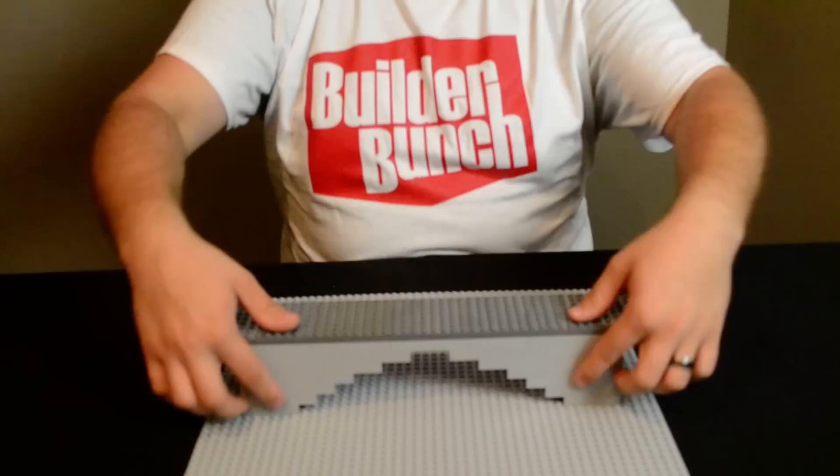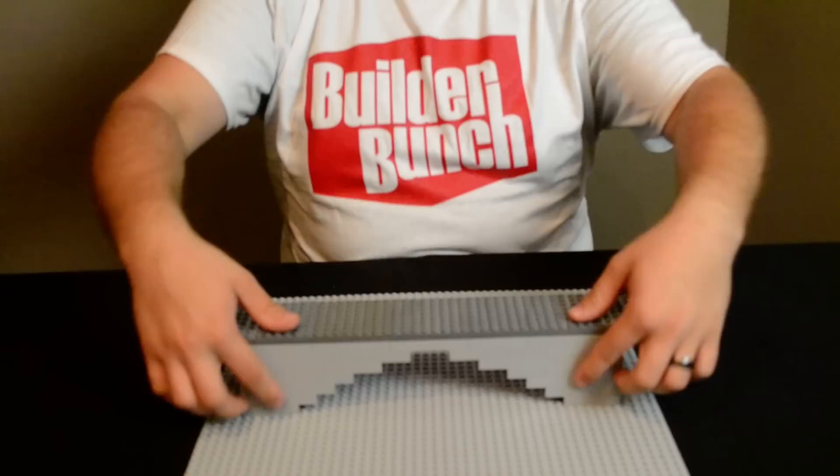I made this arch bridge earlier. As you can see, I overlapped the lego bricks. Overlapping the lego bricks increases their strength. See? I can press down really hard and this bridge doesn't break.